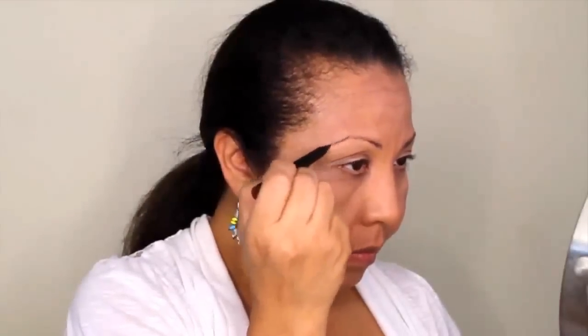I'm using an eyebrow brush to comb the eyebrows, and then I'm using a liquid eye pen to fill in the eyebrows with feathery strokes. To further enhance and fill in any sparse areas, I'm using a medium brown eyeshadow to fill in any empty areas.